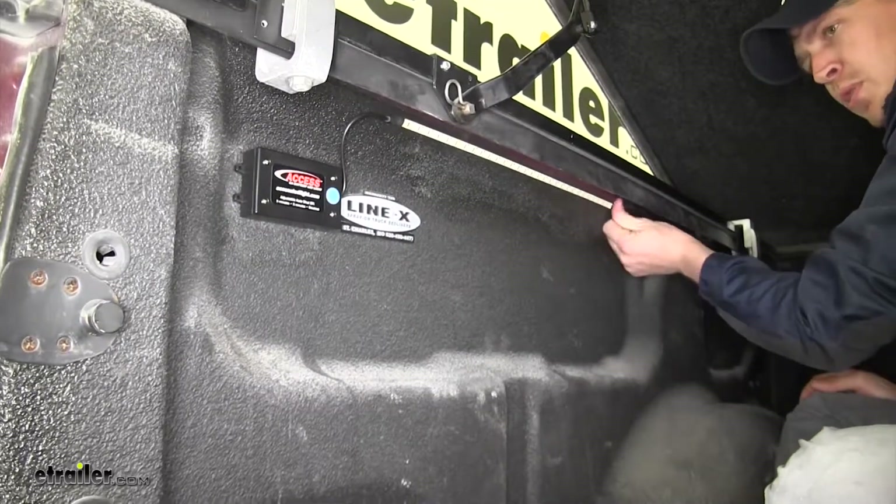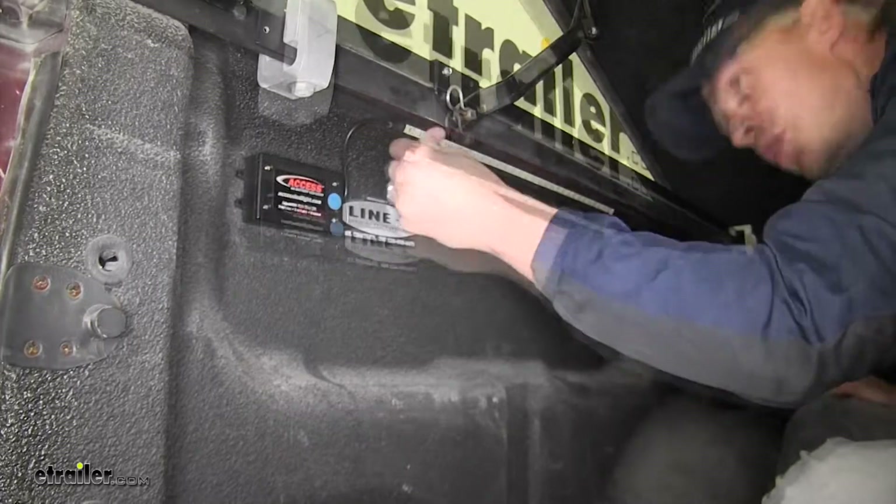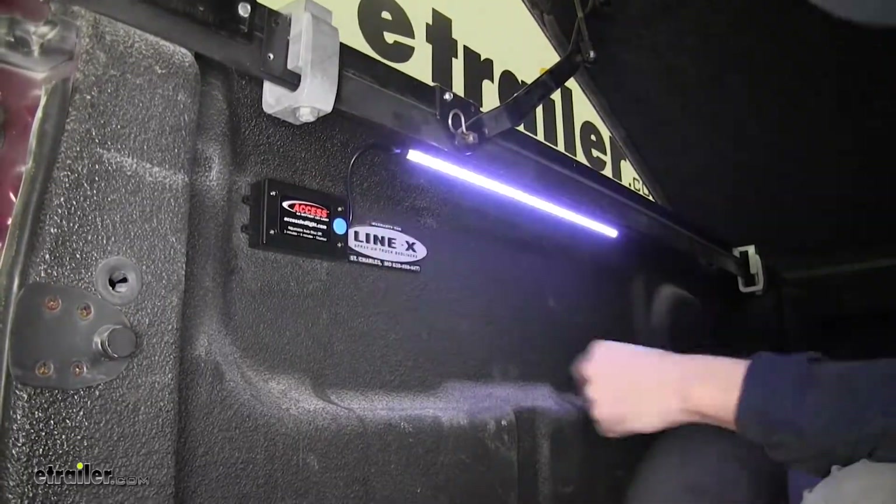Give it a good push just like we did with our battery box. That's going to do it. Pretty cool — now let's try it out.